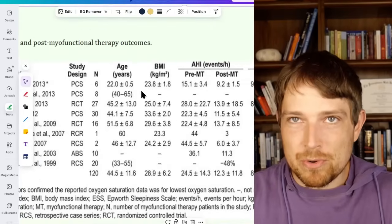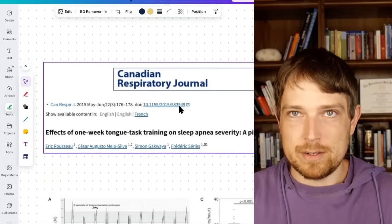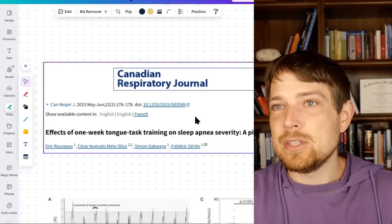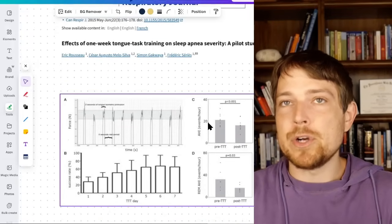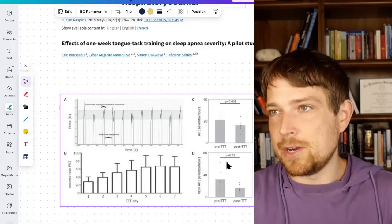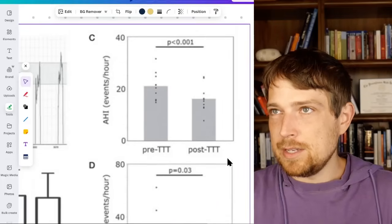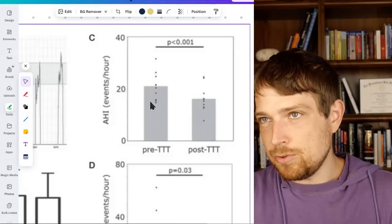And how quickly this can happen — because it's always nice to know something is going to work in a short time frame. They did some research in Canada — God bless Canadian research — and they focused on the tongue, similar to what we're going to do. They did this over seven days, with an exercise that increased tension in the tongue. What they found is some profound differences: AHI went from around 22 down to about 16.